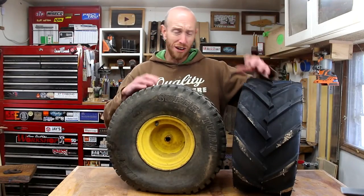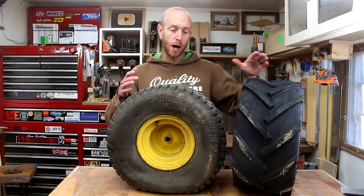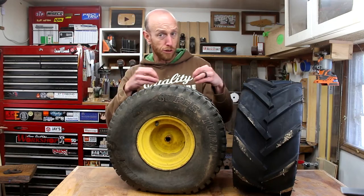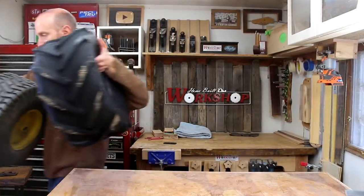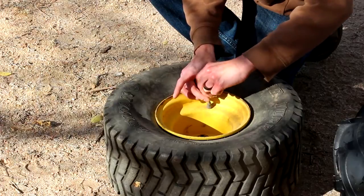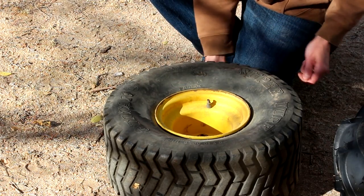Since it's a nice sunny day right now, I want to take advantage of that. I'm going to set these outside in the sun for a little while just so the rubber can warm up — that's going to help it be a little bit softer and hopefully a little bit easier to work with. While these warm up in the sun, I'm going to remove the valve core, and now we wait for the sun to do its job.